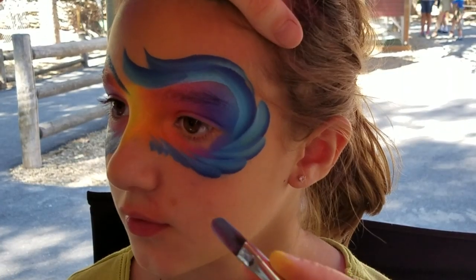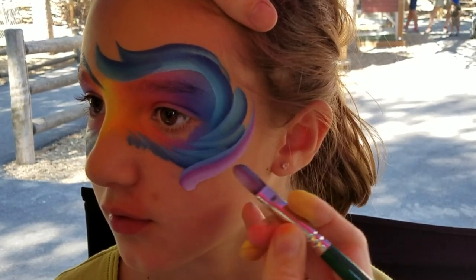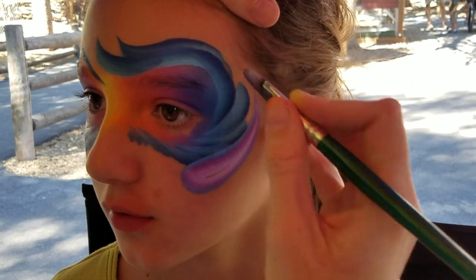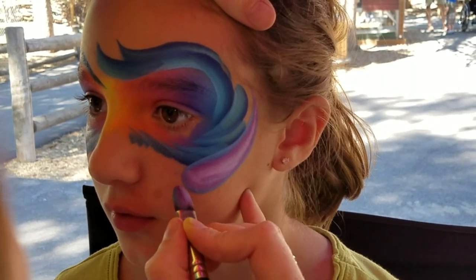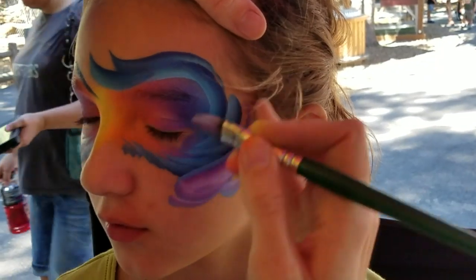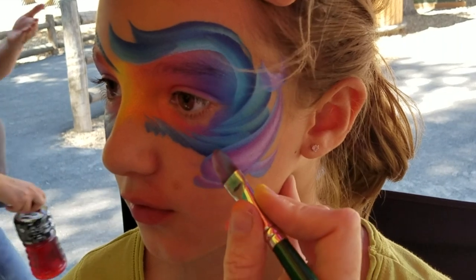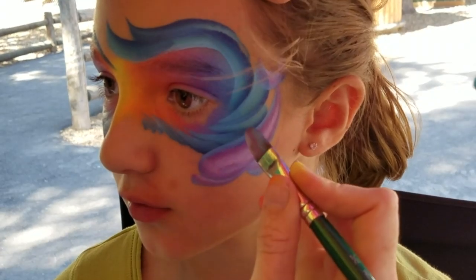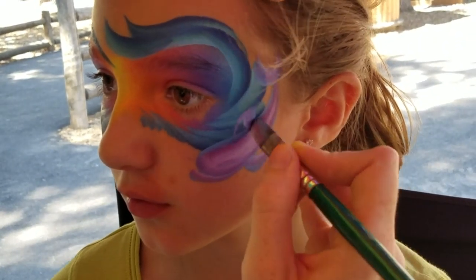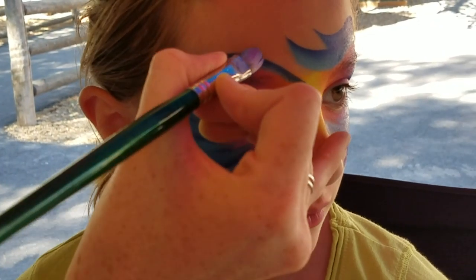Now we're going to do a couple of dolphins. The way I like to do them is to think of it as one giant teardrop. We're going to pull one teardrop up this way, then bring in the nose, bring in a little bottom fin, and then paint the tail. Make sure the top fin on a dolphin is always in the middle — we can put that fin in and then put the second dolphin right up here.